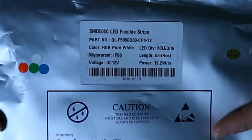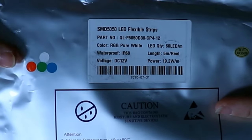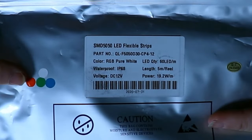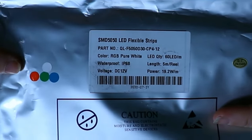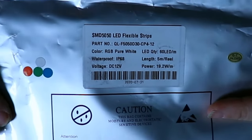Well, this is where the label comes in handy. Hopefully you can see this pretty well — I'm going to show you here. On this particular package, it's showing me RGB white. So it's got the blue, red, green, and the white that comes in this reel.